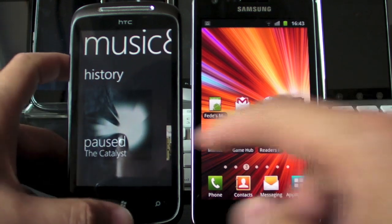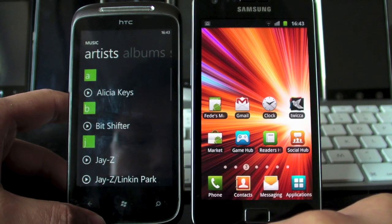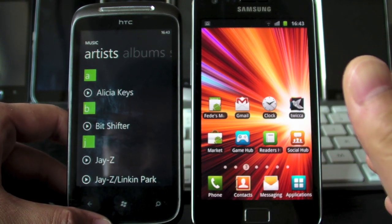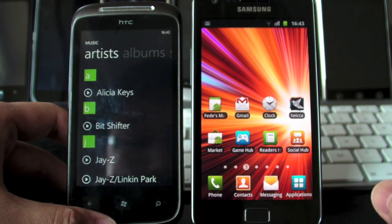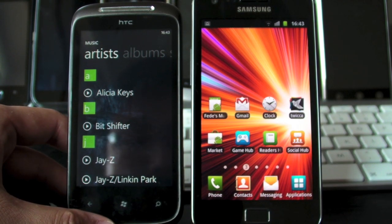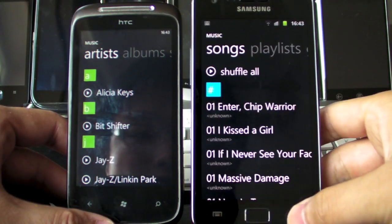So let's get it loaded up on our Mozart first. This is the real deal on the left obviously, and on our right we've got our brand spanking new Galaxy S2, and some guy has come up with basically a straight clone of what you see on the left.